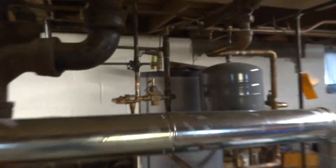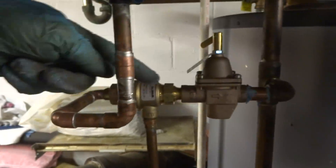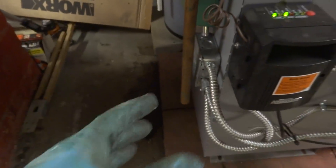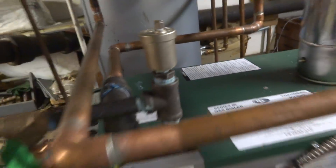That came out good. I put a new feeder in — put this elbow on here and ran the feeder that way. 9-11-S. I got the relief valve here dripping down — I can put a bucket under it. Got a high vent here. It came out nice.